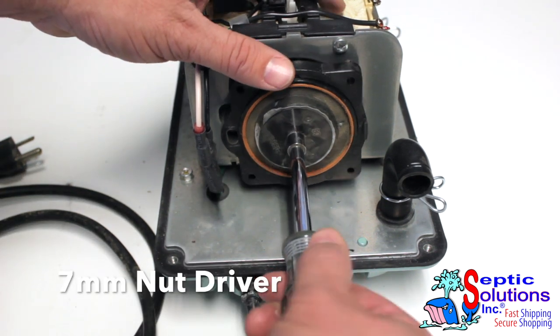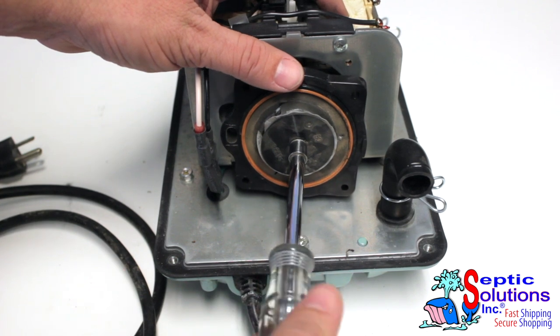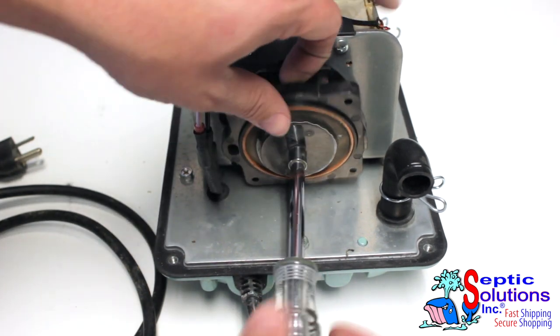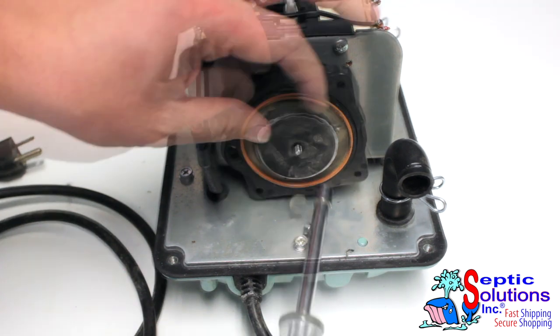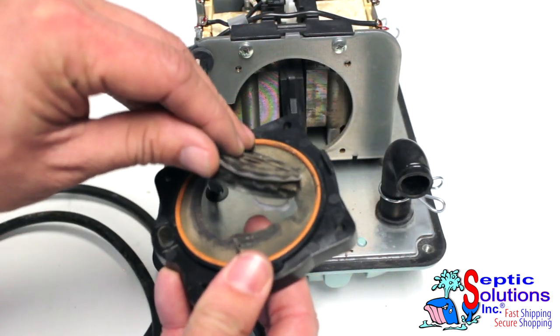Take off the locking nut and washer in the center of the diaphragm and pull the diaphragm from the rod block. A bad diaphragm will show obvious signs of tearing.